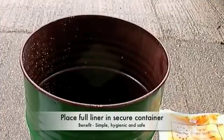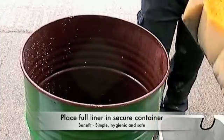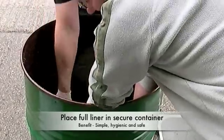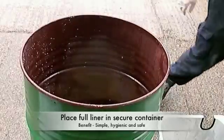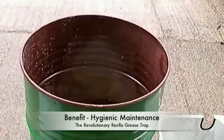Once you have moved the whole unit to the area where the full liner is to be stored, either lift out the liner or tip it out into the storage facility you have. Here you can see the full liner being placed into a secure watertight storage container. You have now managed to empty a grease trap without coming into direct contact with the waste material or risking cross contamination in food areas. This is the revolutionary nature of the Renflow Grease Trap.